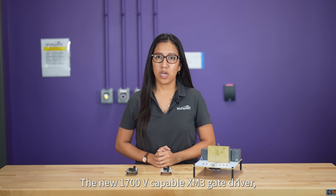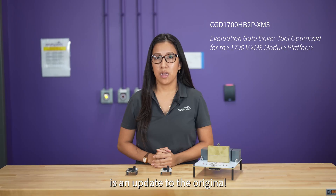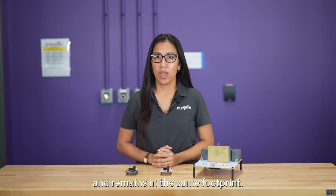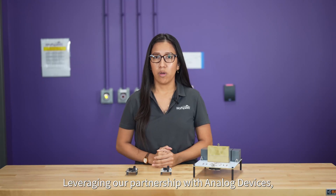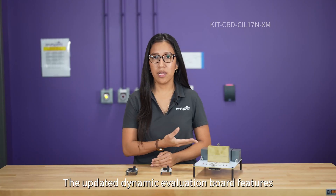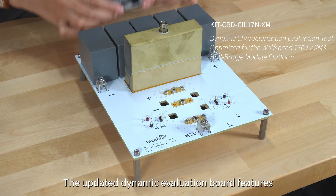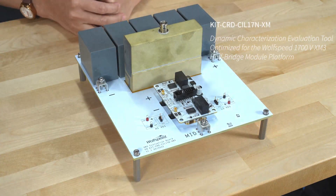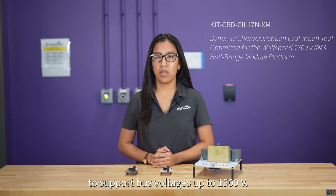The new 1700V capable XM3 gate driver, designed by Wolfspeed, is an update to the original 1200V driver design and remains in the same footprint. Leveraging our partnership with Analog Devices, we utilize the latest all-in-one isolated gate driver, the ADUM4146, optimized for silicon carbide motion modules. The updated dynamic evaluation board features increased copper spacing and new film capacitors with higher voltage ratings to support voltages up to 1500V.